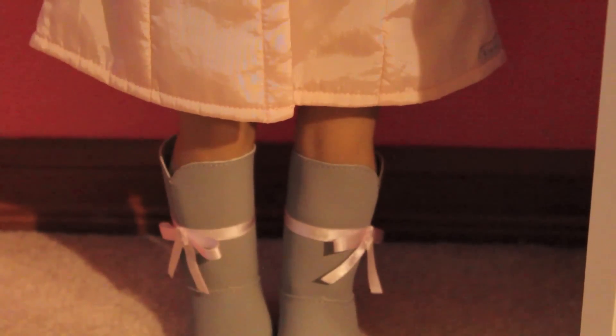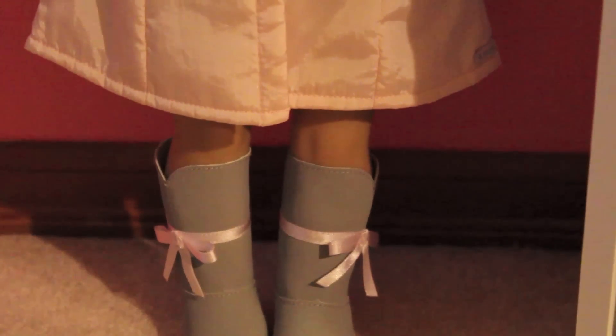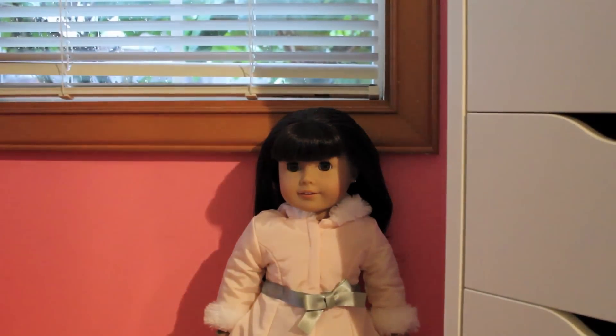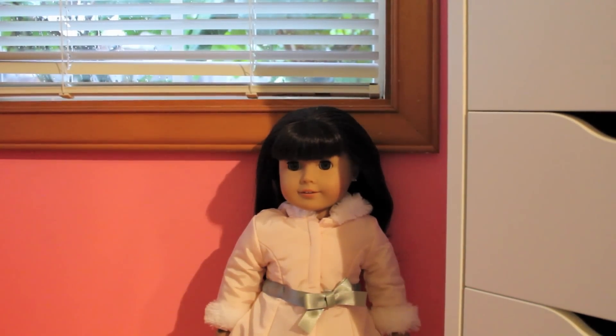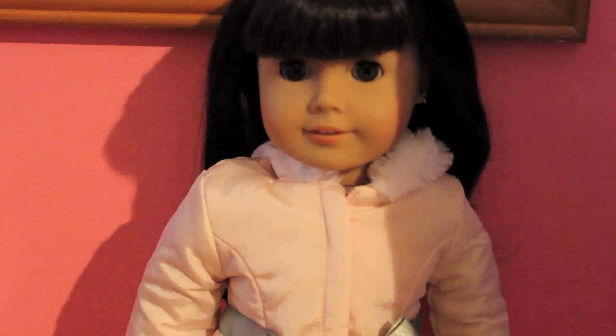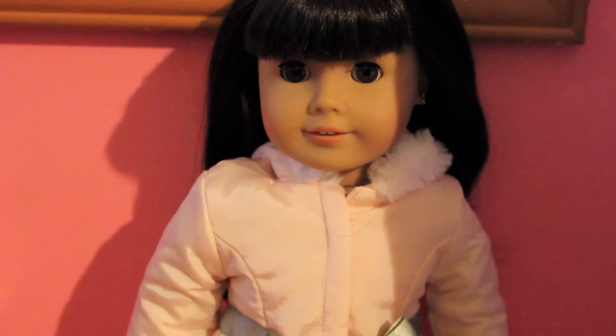I don't know if you can tell, but the camera quality seems to be better today because for Christmas I got a Canon Rebel T3i. I was really worried that it was gonna be really hard to use for beginners, but surprisingly it's really simple to use and it only took a few minutes for me to get a handle on everything. I totally recommend this if you want a DSLR and you're looking for a new one.